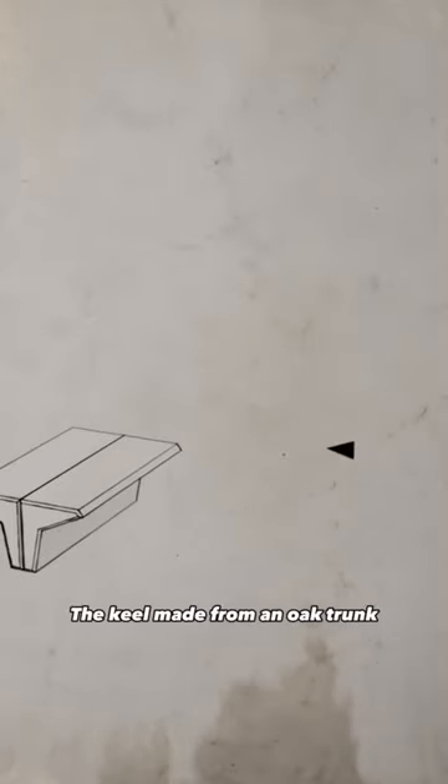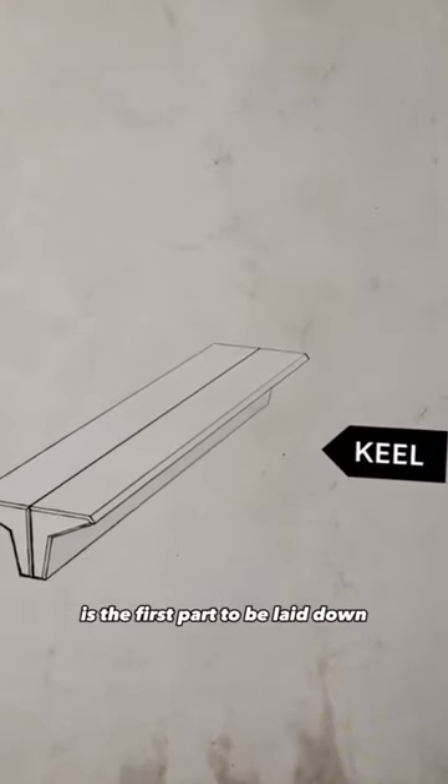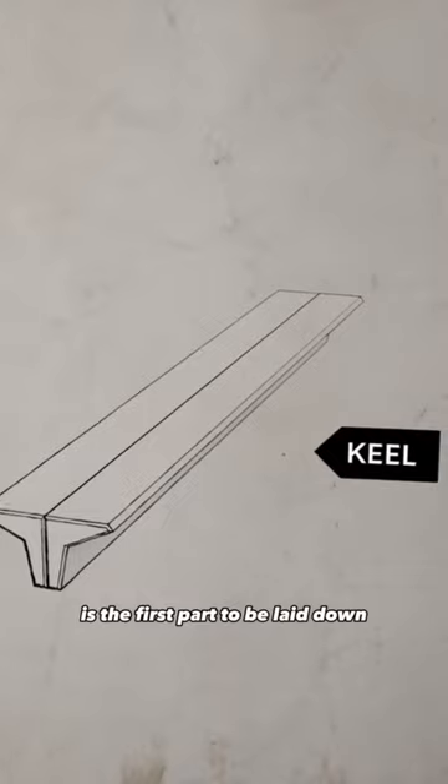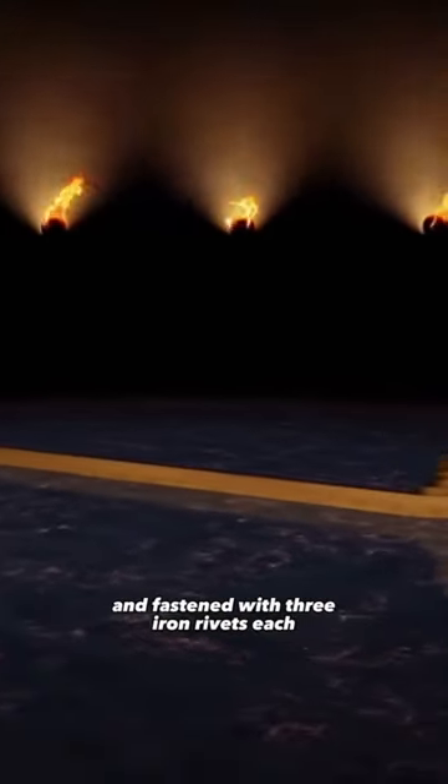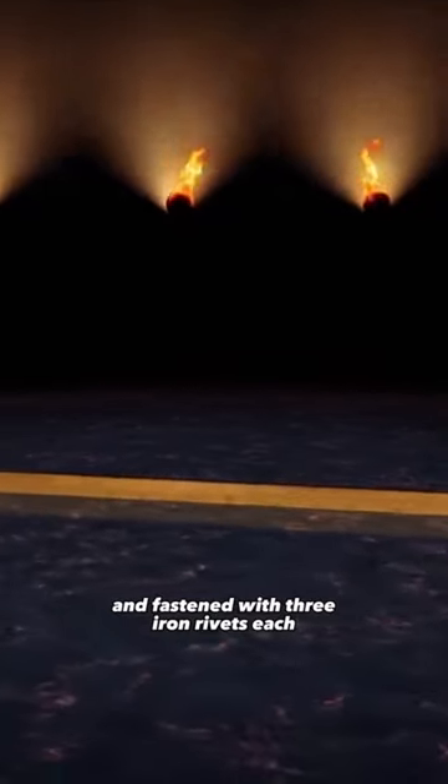The keel, made from an oak trunk, is the first part to be laid down. The stems are joined using scarf joints and fastened with three iron rivets each.